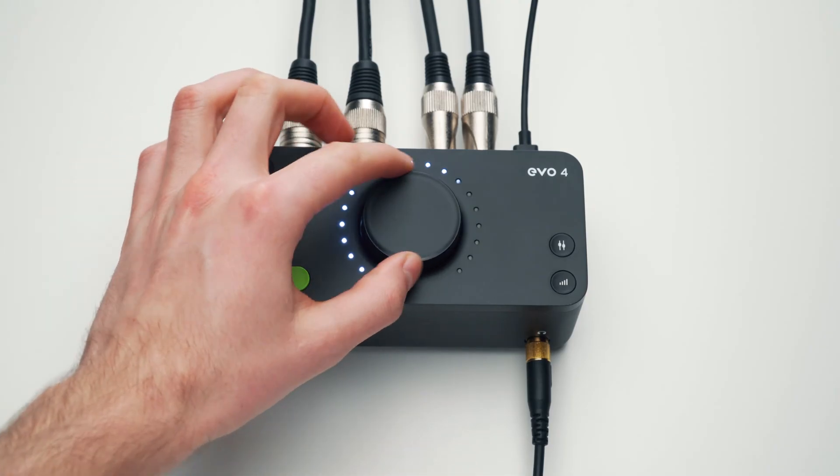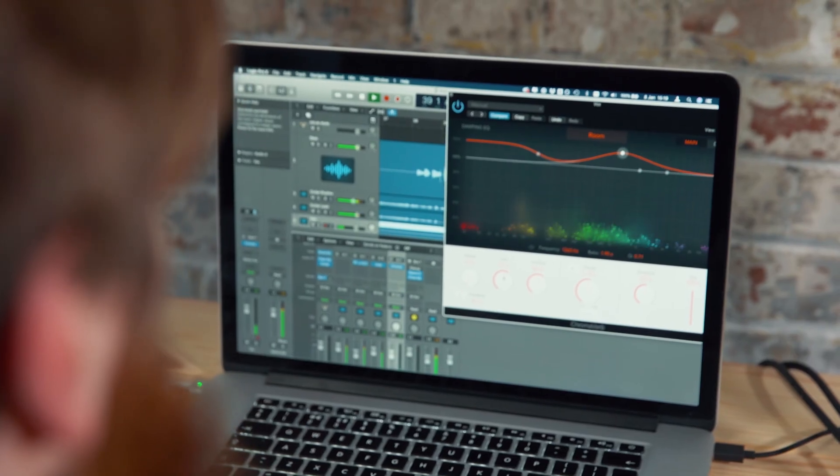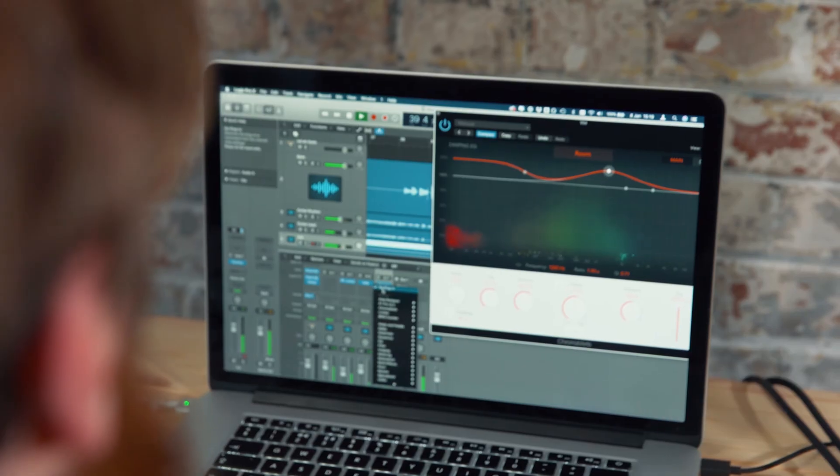The Evo preamp technology not only has the sonic advantages of an analog mic preamp, but by being digitally controlled, it offers incredible precision, which gives you the ability to dial in gain levels with pinpoint accuracy down to the decibel, and control the preamps from software.